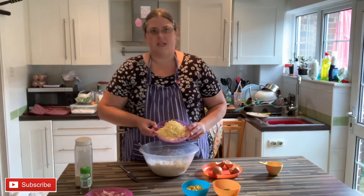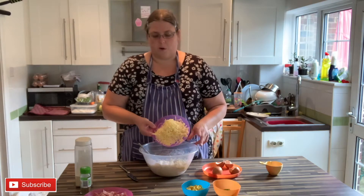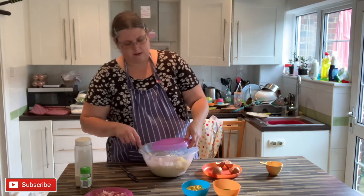Next up you definitely want some cheese. This is about a cup and a half of cheese - we've got cheddar because that's literally all I had in the fridge - but you could use whatever you want. Probably go for something strong; you could add a bit of parmesan or a bit of mozzarella if you want to.